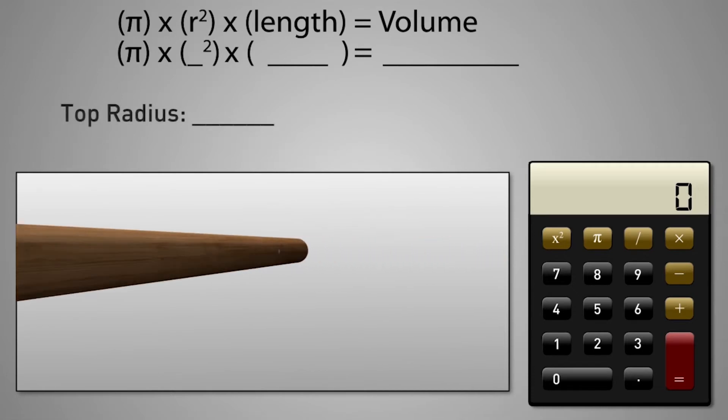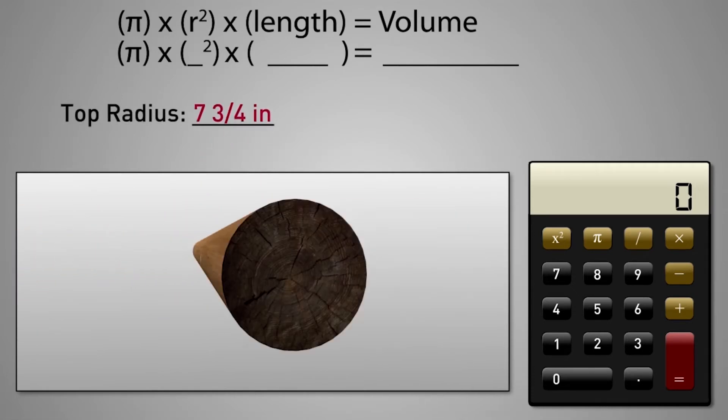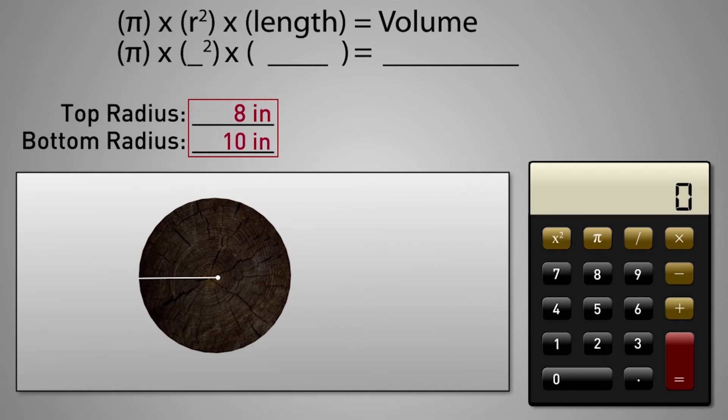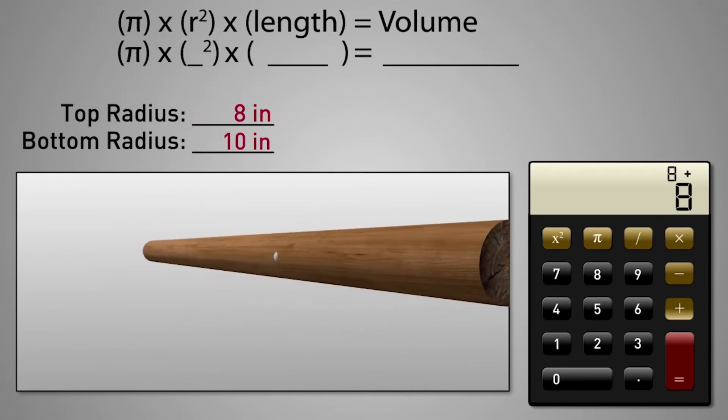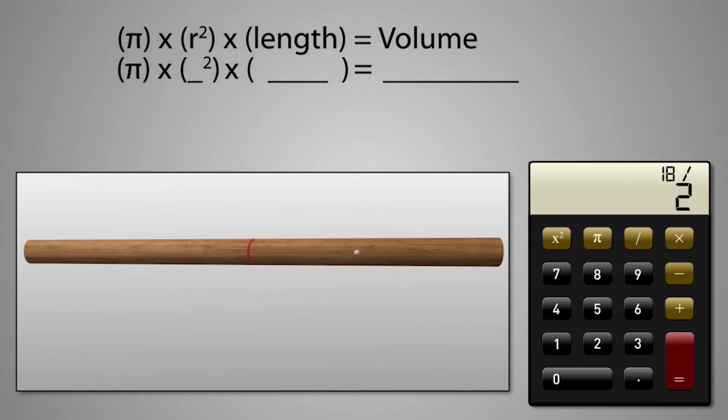So for this pole, it has a top radius of 7 3/4 inches and a bottom radius of 9 1/2 inches. To make the calculations easier, round up any pole measurements to the nearest whole number. Now add the two numbers together and divide by 2. Our centerline radius is 9 inches.